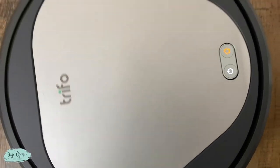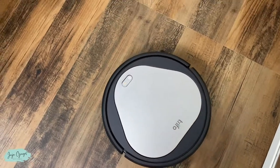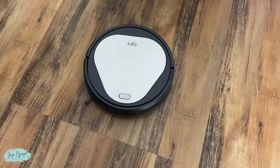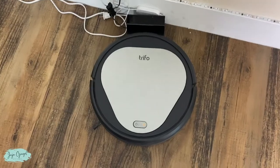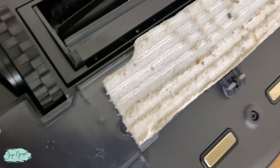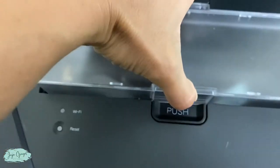Going back to the charging station. Okay, so look at how the mop looks — dirty, dirty, dirty! And here's the filter.